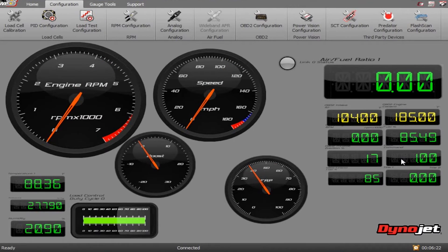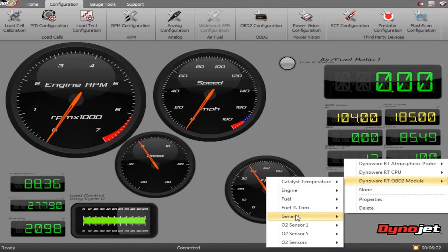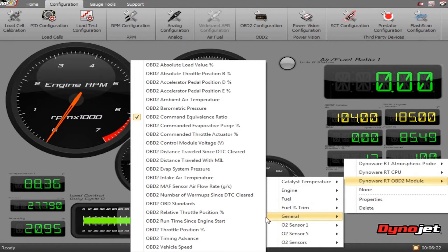Once your OBD2 module is connected to your vehicle and the WinPEP 8 dyno control software, you can right-click on the gauge and select any one of the channels the DynoWireRT OBD2 module has available.